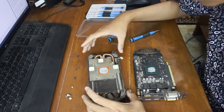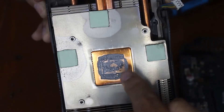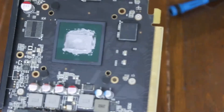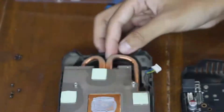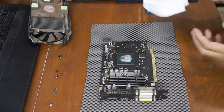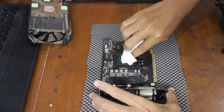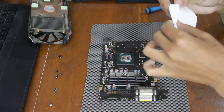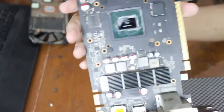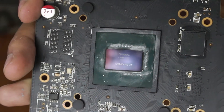If you have thermal pads you can replace them, but if you don't, like me, just leave them there. Now clean the old thermal paste off the heatsink and PCB — just pour a little alcohol on the tissue and rub it in until it's clean. Make sure not to get thermal paste everywhere. Alcohol is very effective for this.